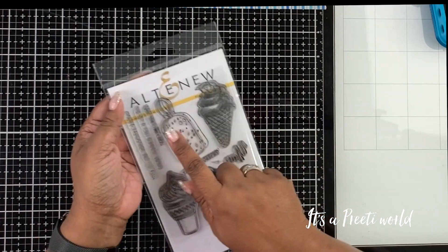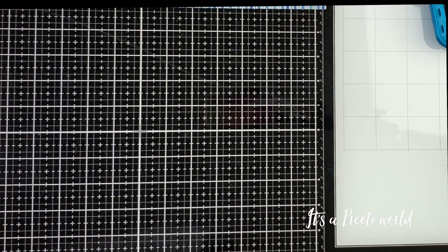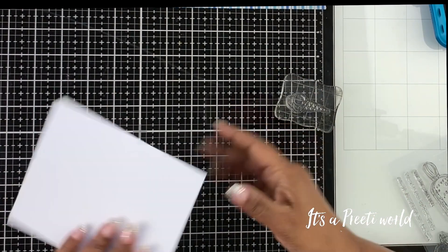Hi, this is Priti from It's A Pretty World. Today I'm using the Altenew Summer Swirl Stem Set to make a clean and simple boutique style card.